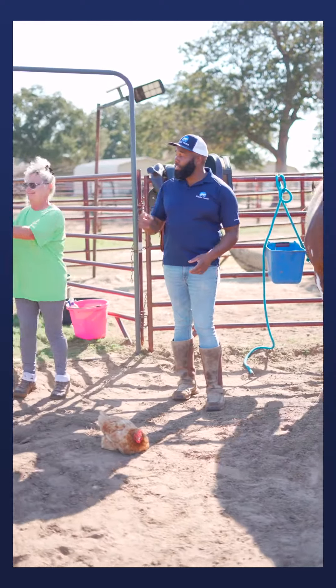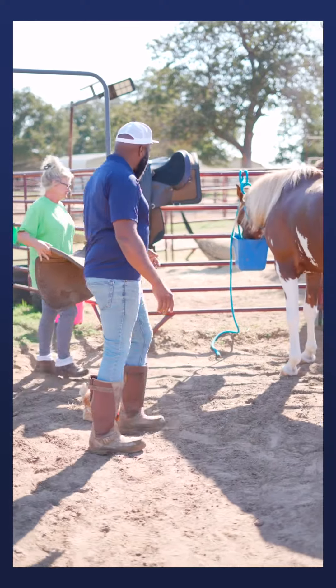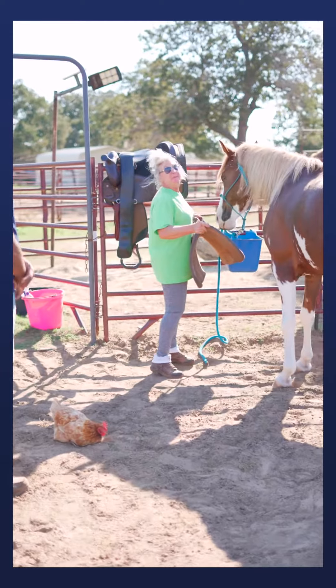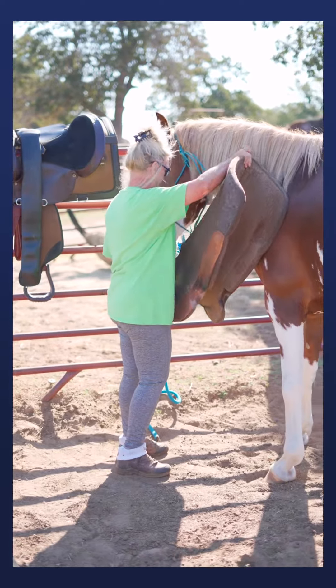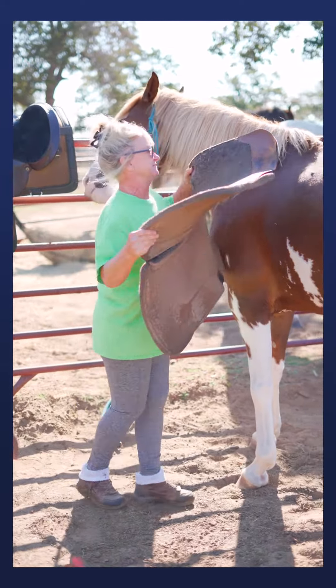Part one: Misty's going to go ahead and grab the saddle blanket. Go ahead and let her smell it — kind of make sure she's okay with it. She's got her head buried in a bucket of feed. Go ahead and rub it up against her shoulder. You just want to make sure she's not afraid or spooky, and then you can go ahead and gently slide it over her.